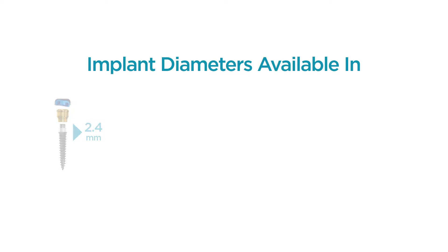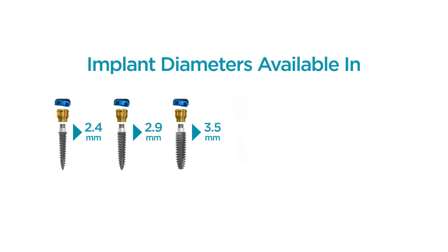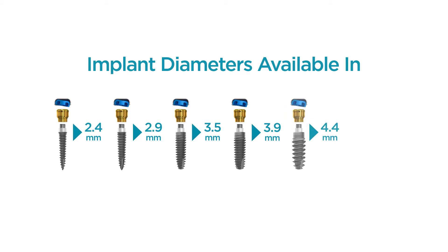Locator Implants are available in implant diameters 2.4, 2.9, 3.5, 3.9, 4.4, and 4.9 mm, so you can address the needs of most patients.